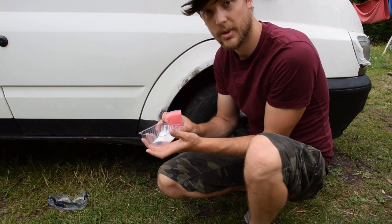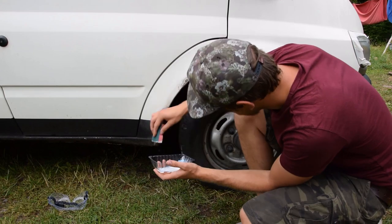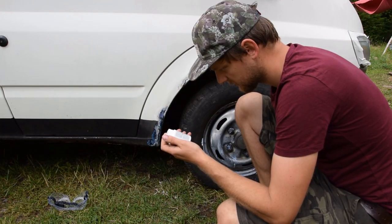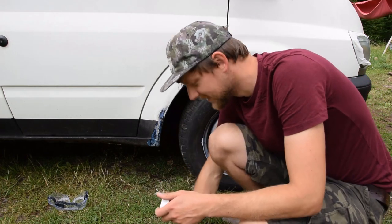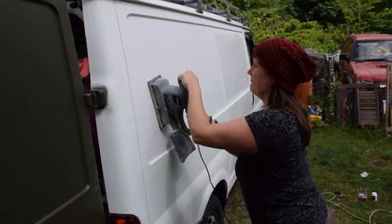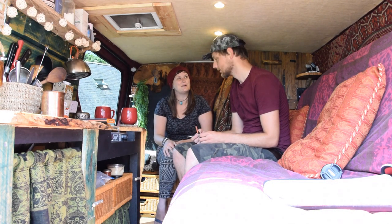We've used all our brushes in the painting so I'm just going to use a wee sponge to apply the Cure Rust. It does say don't get it in contact with your skin, so I wouldn't recommend a sponge, but I'll live. It's got a bit windy but we've finished rinsing it, so we need to let it dry in the sun.